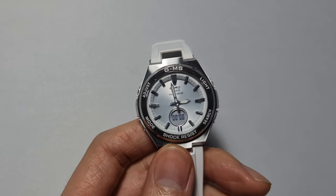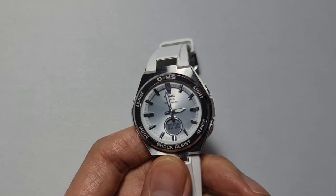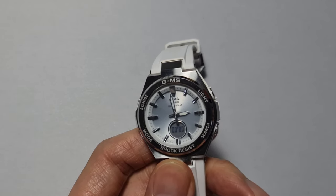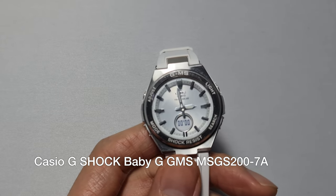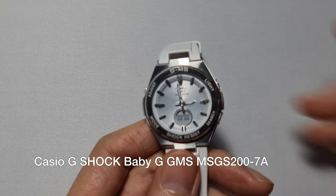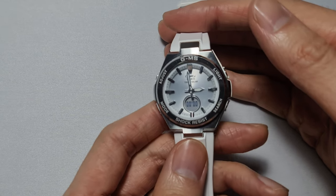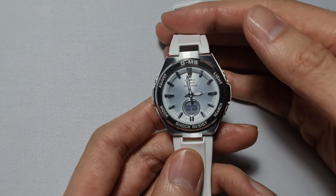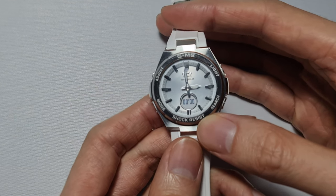What's up guys. I'm looking at the Casio Baby-G — this is the MSG-S200 Tough Solar watch. I just did a quick video on how to set up the time and the world time, and I got a few questions asking about the stopwatch.